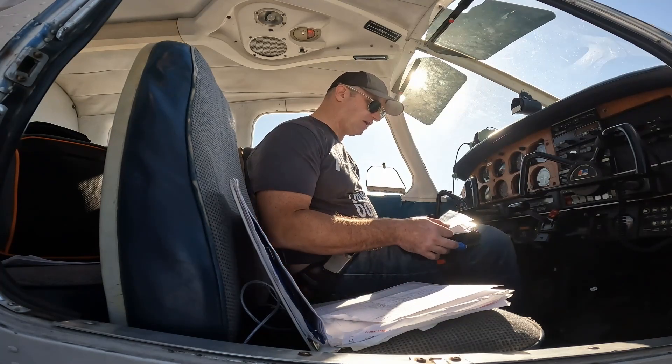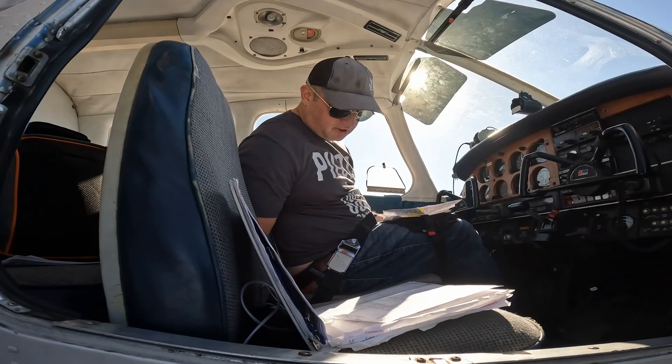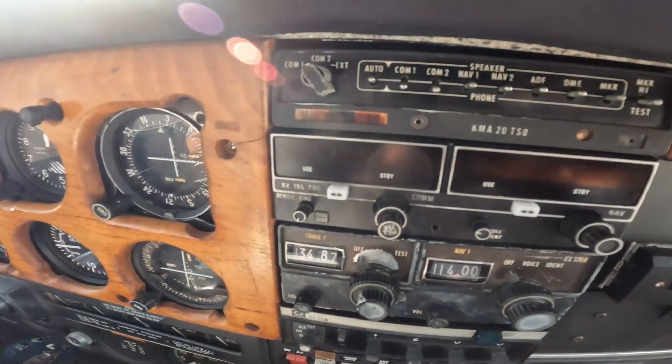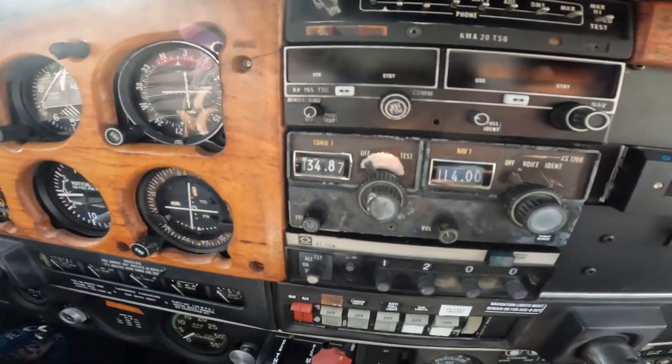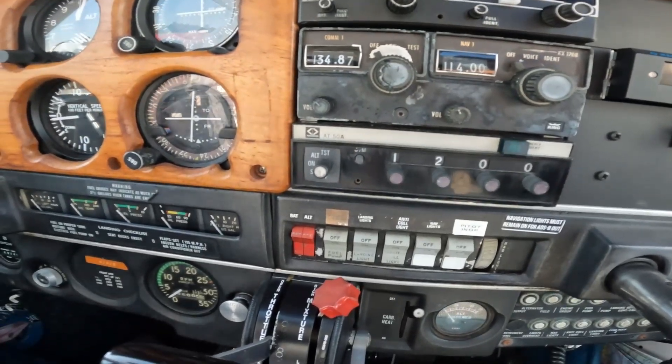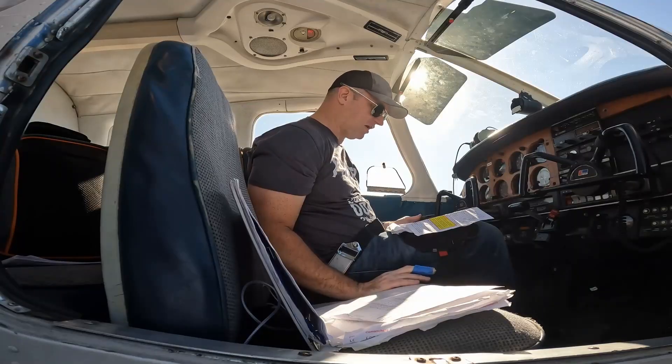As we're going through there, we make sure our trim is in neutral and avionics are all off. Some aircraft have an avionics master switch; on others you actually have to move them to off manually — just depends on which aircraft you're flying.